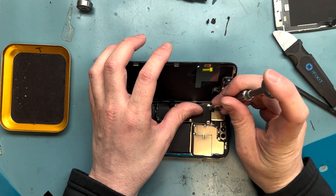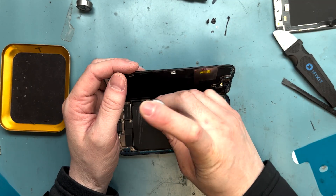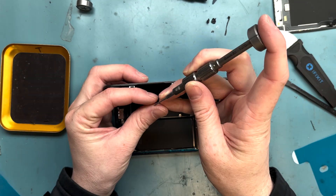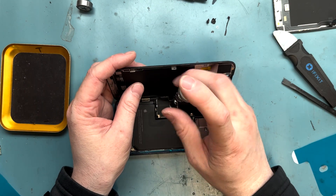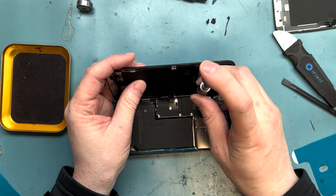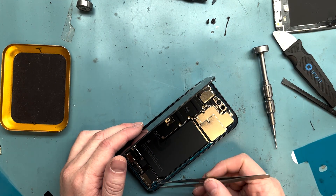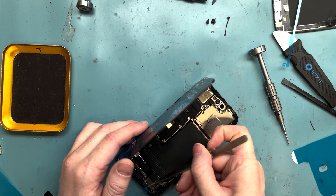Getting this top screw on was probably the hardest part — I had to use some tweezers to pull it into position. Put screws on each corner first, then work your way around. Screw sizes do matter on this phone — I noticed they were different sizes. If you mix them up, you'll have a really hard time and might break the board by screwing in one that's too large.